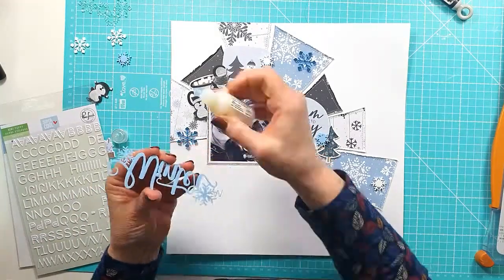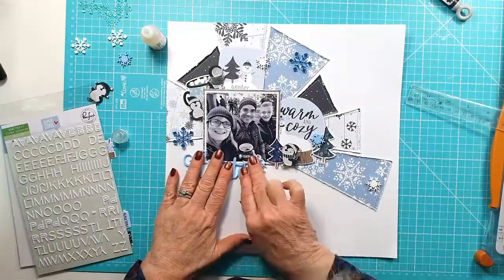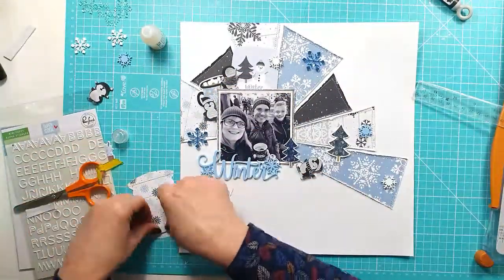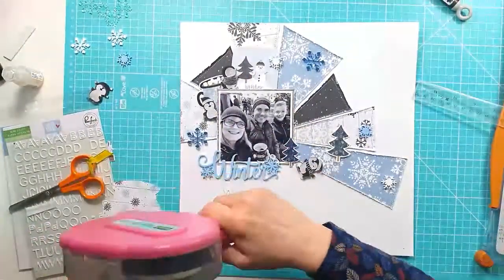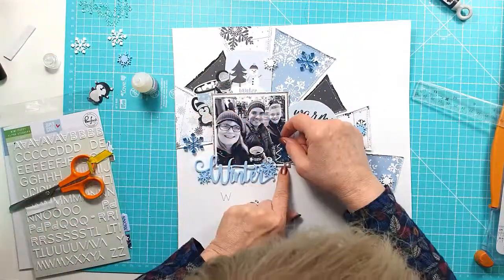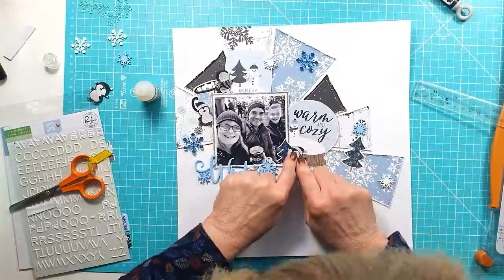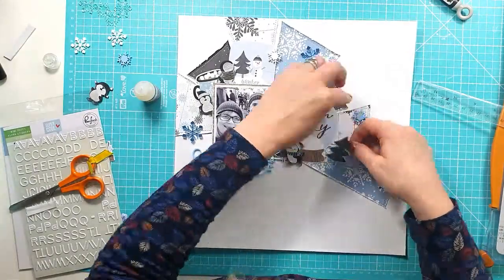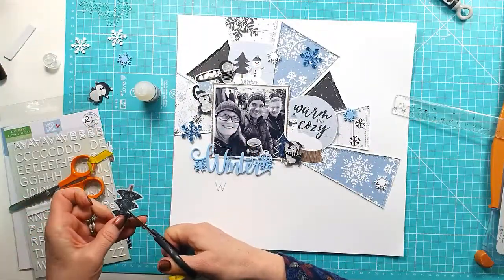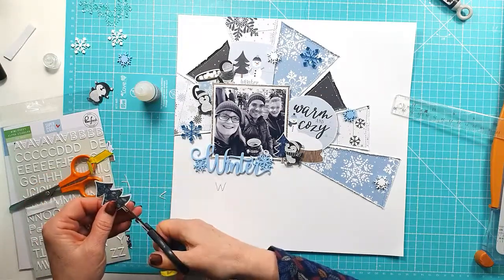I'm just sticking down this fab Winter title from the Winter set — I love the font that it's in, so pretty. Then I'm going to use a white alpha from my stash to add 'wonderland', but I do that a little bit later. Now I'm starting to stick down the pieces I'm happy with. Some of them I add a little bit of sticky back foam to, just to add dimension. I'm getting one of the cute penguins stuck down, and then there's the tree — it's actually a sticker so I'm trying to remove some of the stick, but I don't do a very good job because it's really sticky still.